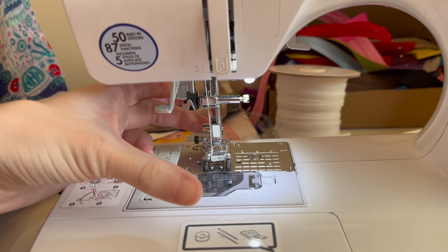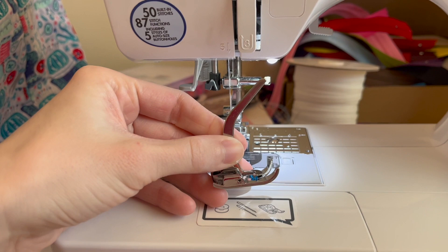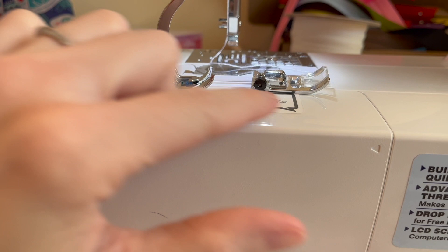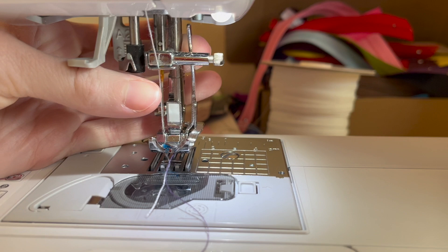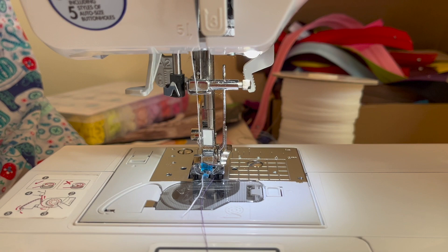There are two options for presser feet. First is a walking foot — a larger contraption that guides knit fabric from both the top and the bottom. Second is what I call a knit foot — much smaller, but it has a silver arm at the top. Comparing it to a regular presser foot, it has a similar shape at the bottom but also a little blue piece of plastic that guides the fabric from the top. When attached to the sewing machine, the silver arm touches the bar at the top, and the blue piece helps push the fabric through from below — so you get that guiding function from both top and bottom.